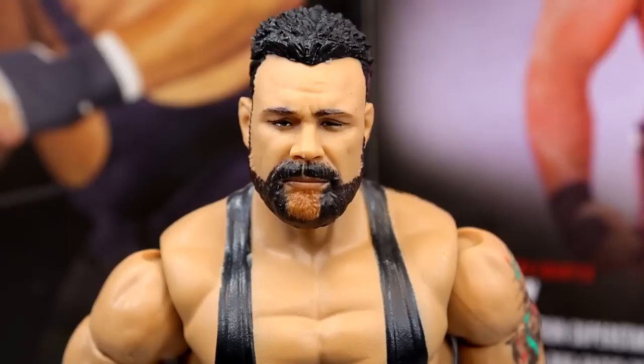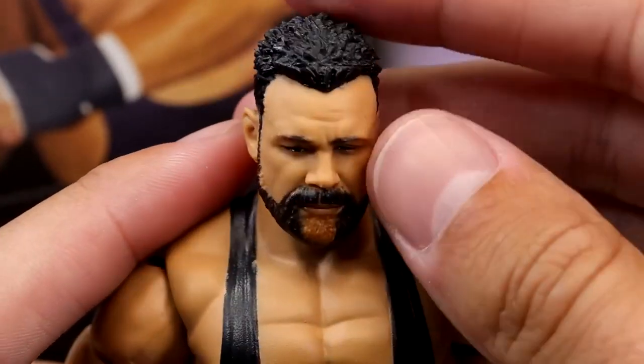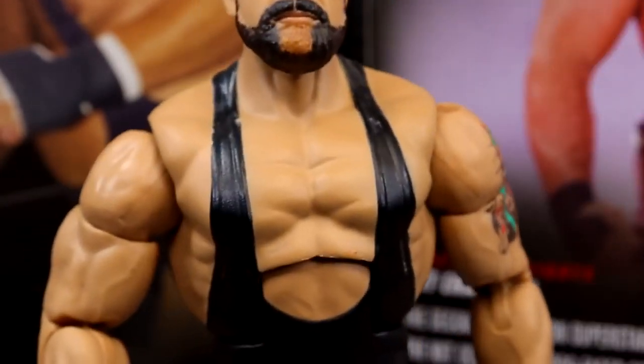Getting into the Rick Steiner figure, starting out with the head sculpt - I think it does have some pretty good likeness here. It's got like the squinty look, kind of a sleepy look going on. I like the blonde on the goatee, though I feel like it's too brown and could be a bit more blonde. He's got the spiked haircut, black looks good on the hair and the beard sculpt. The likeness and everything like that looks good.